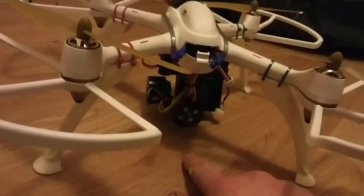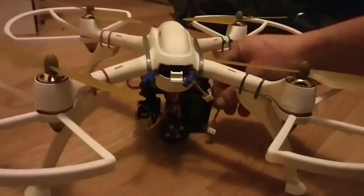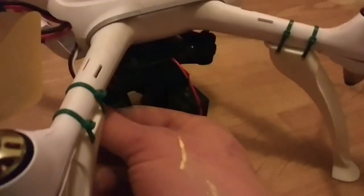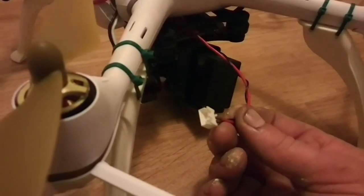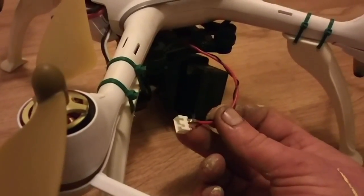I didn't know how I was going to power it up, but it will run off 7.4 volts, so I just made myself a little lead which attaches to the charging port for the battery. I ordered the lead off eBay and I'm going to plug it in.